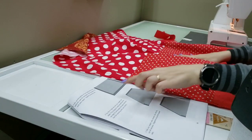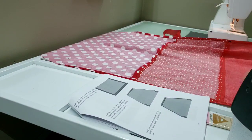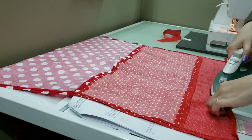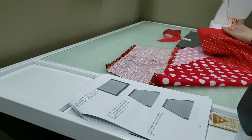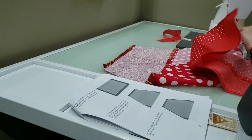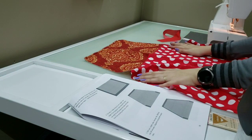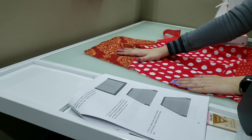Okay, so now it is telling us to do the same thing on the bottom. So let's do that. So now you've finished all of your edges, except these ones here, because we're going to start to make our pocket for our webbing or our strap that we're going to make in a minute.